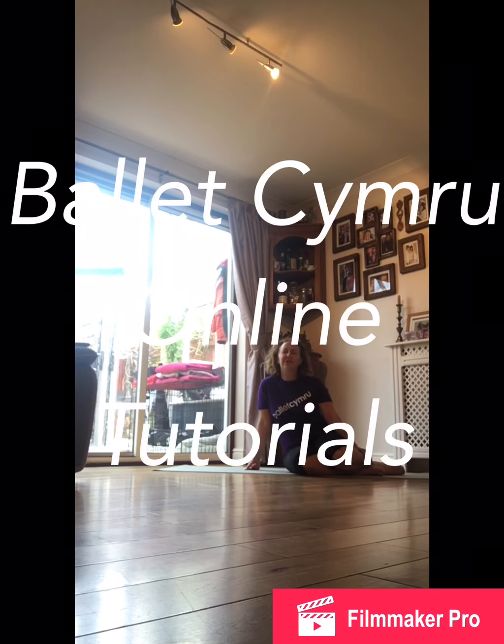Welcome to the Ballet Cymru Online Tutorials. I'm Patricia Vallis. I run the Pre-Professional Program and I've been working with Ballet Cymru in various roles since 2004.